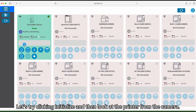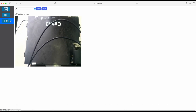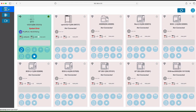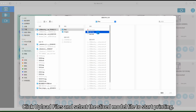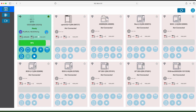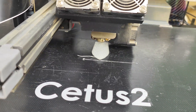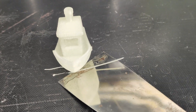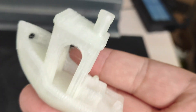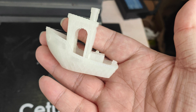Click initialize and then look at the printer from the camera. Click upload files and select the sliced model file to start printing, then click the open button to connect.